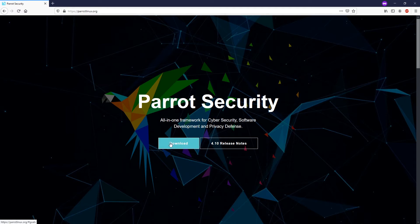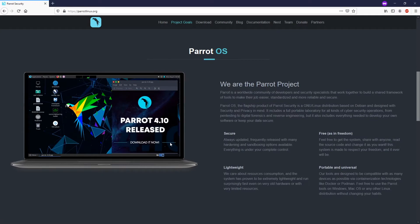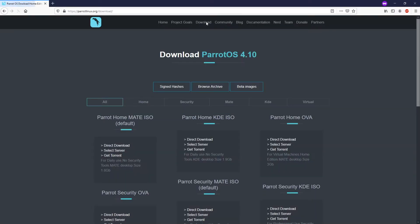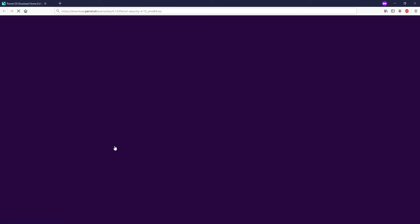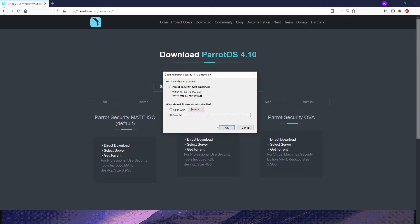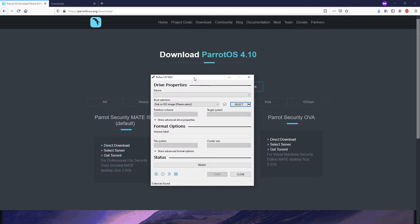First of all, let's navigate to parrotsliners.org to download the ISO installation file. Click download and then select the version that you want. In this case, I will select the Parrot Security version with MATE. Let's click download and wait for a while — the file is 4GB and it will take some time depending on your speed.